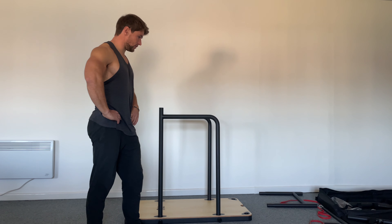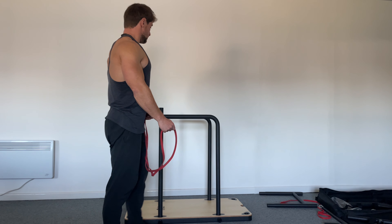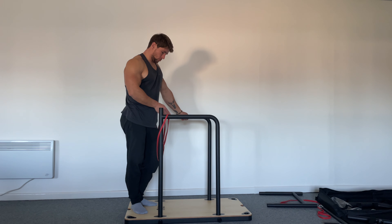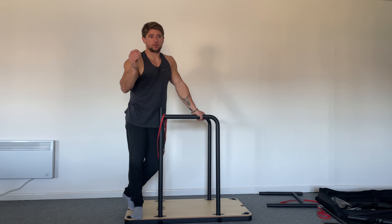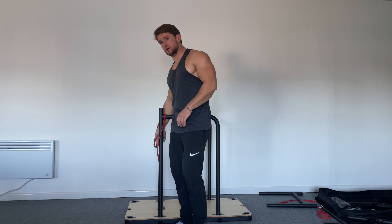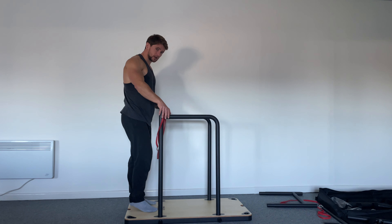If you can already do repetitions with the band, master that level. One approach is sets of reps: do 5 to 10 sets of whichever rep count you're comfortable with. For example, if you can comfortably do 10 reps with the band, do five sets of 10 reps — that's one full workout.